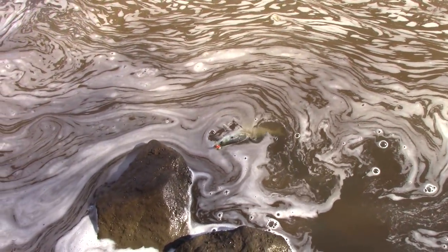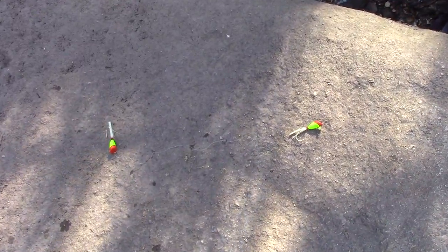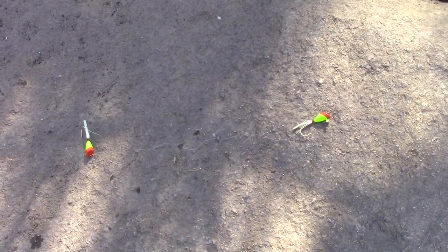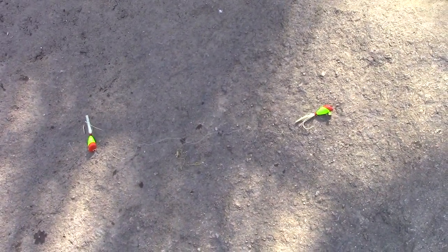I've got a decent little hickory shad. I've rigged two shad darts directly on the line, about 8 inches apart or so.